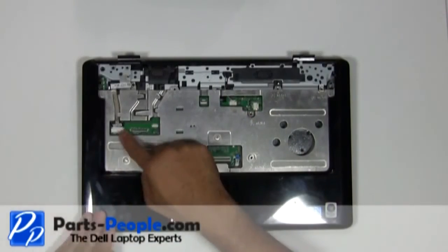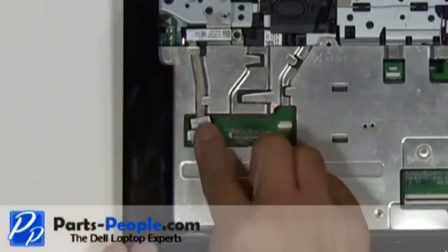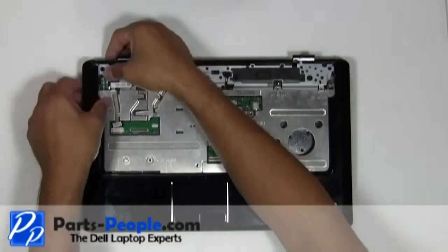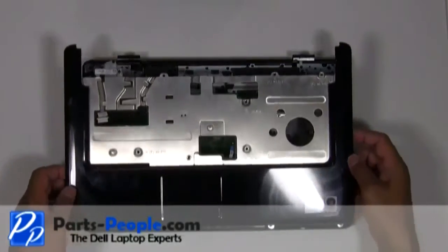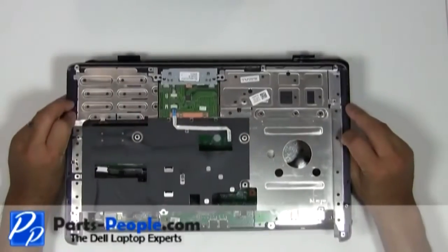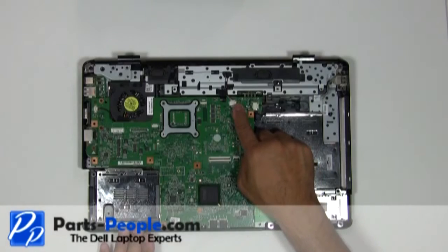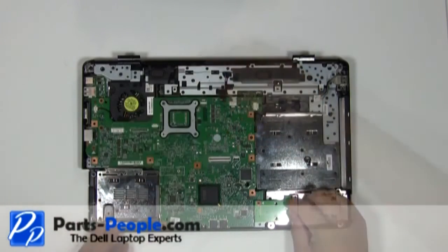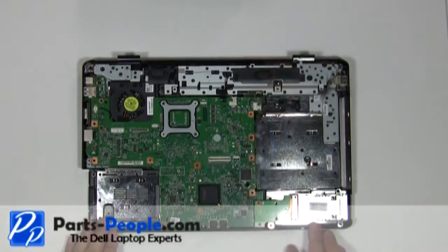Unplug the Bluetooth cable from the motherboard. Unplug the speaker wire. Unplug the USB wire. Unplug the CPU fan.